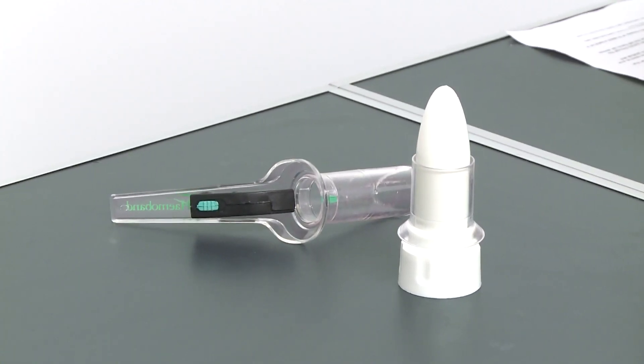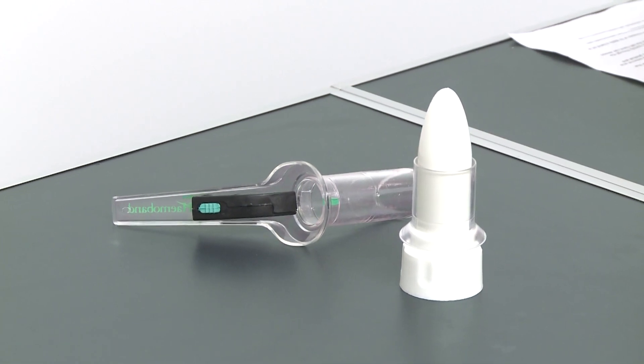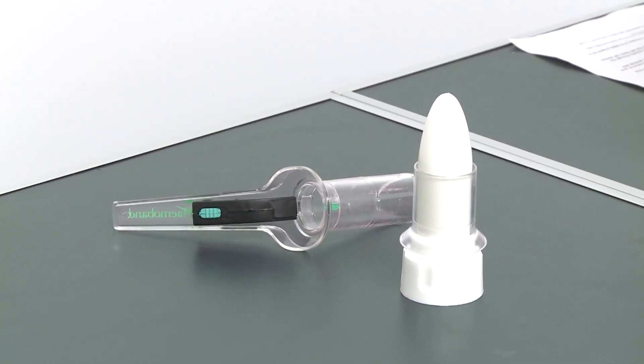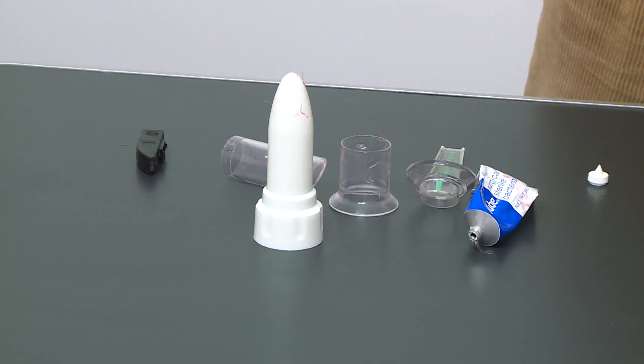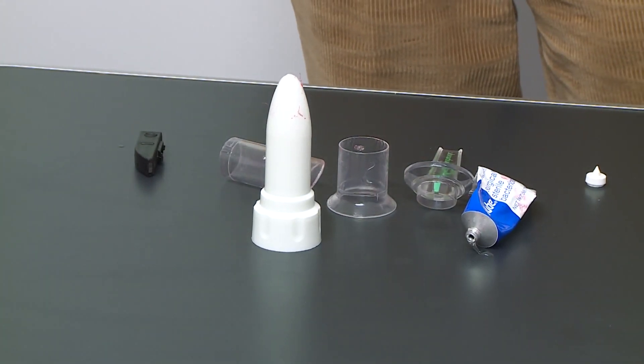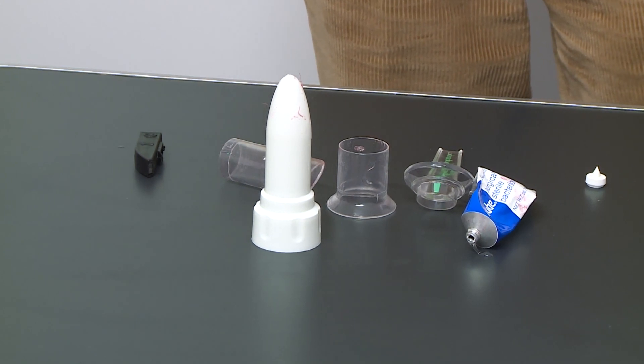I am also the inventor of the Sleeve-Lox Proctoscope. The Hemoband Sleeve-Lox Proctoscope is a single-use, disposable, self-eliminating proctoscope, and it has a unique feature — the presence of the sleeve.